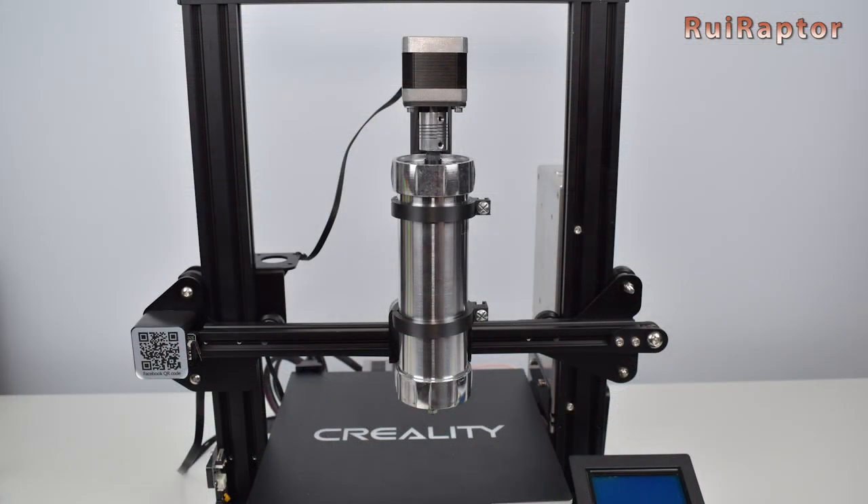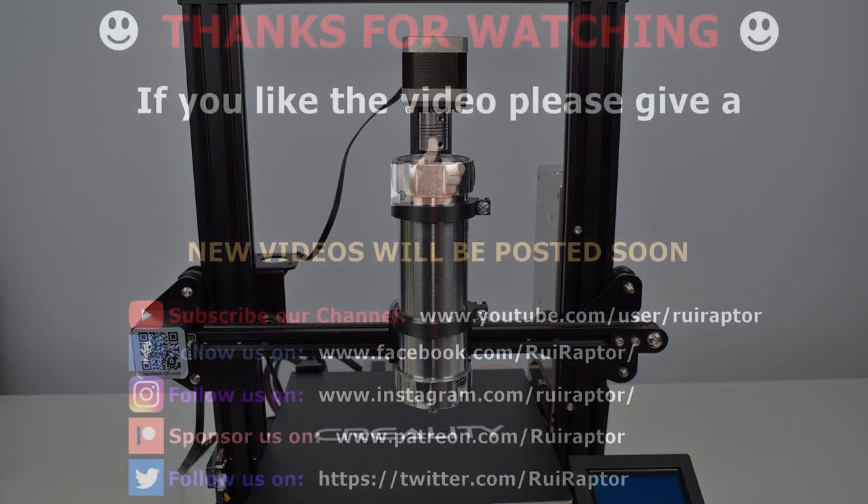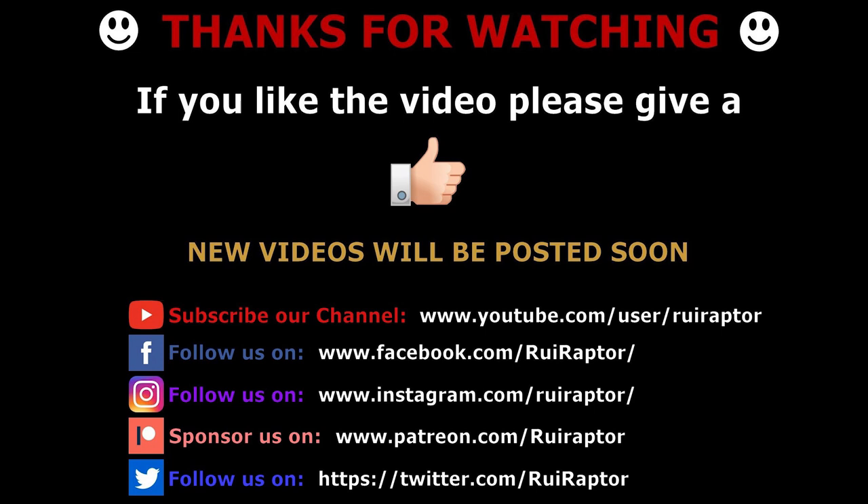And that's it, you guys. We hope you enjoyed the video and if yes, please give it a like. Feel free to leave your comments down below. We will see you guys next time. Bye bye!